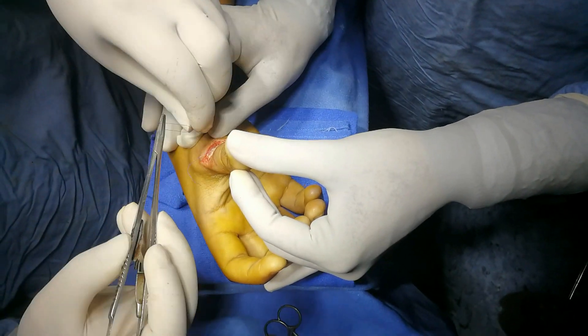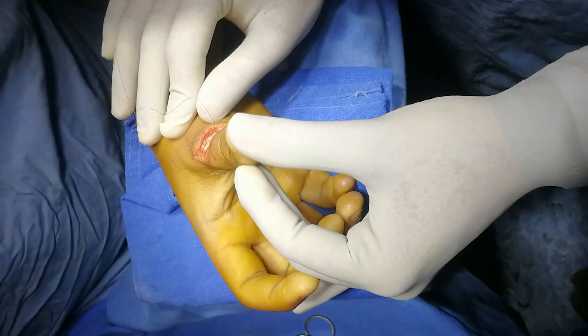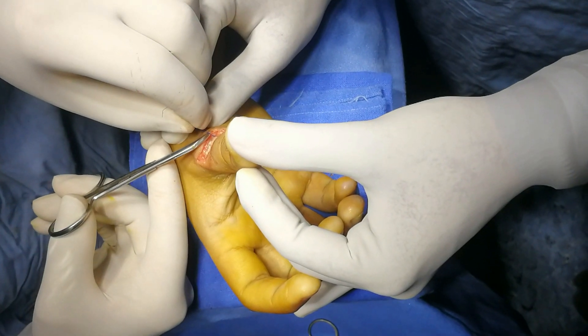As you can notice here, the suture line is meticulously repaired from one end to the other end — from here to there.